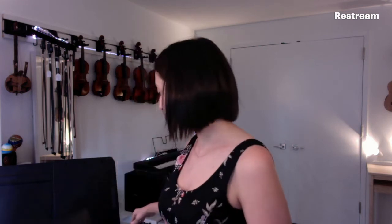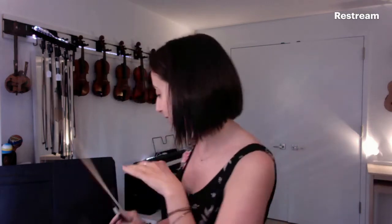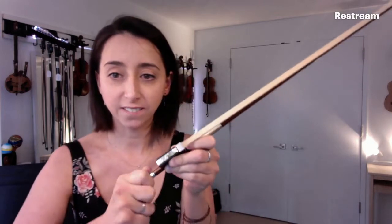First I want to show you what you're going to do when you take the bow out of the case. I have a few bows here — I'm looking for my good one because it feels the nicest. You're going to take the bow out of your case, then take the screw and turn it clockwise — righty-tighty — until it's about the width of a pencil in the middle.